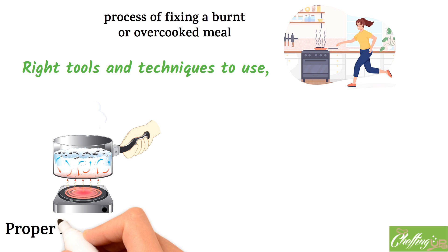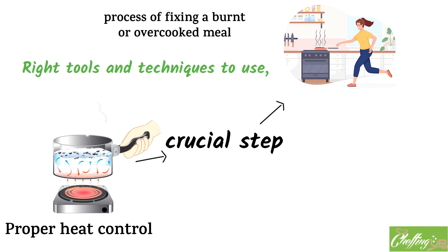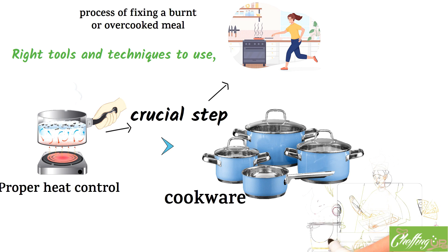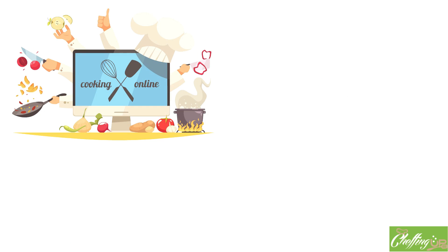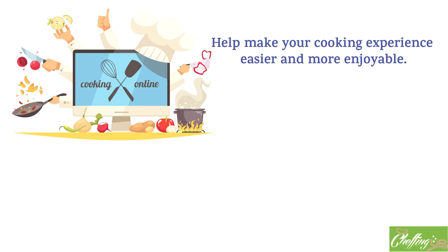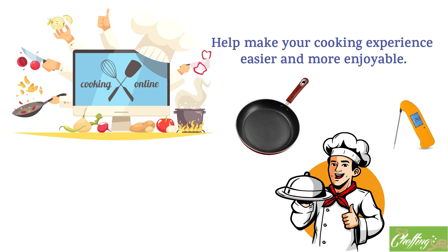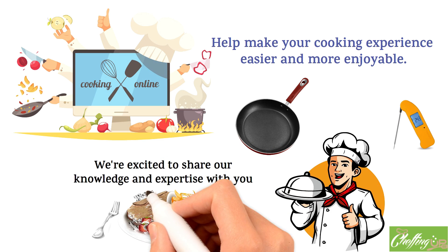First up, we'll talk about the importance of proper heat control — a crucial step in avoiding burnt or overcooked food — and we'll show you exactly how to do it. We'll also discuss the different types of cookware you can use and which ones are best for preventing this issue. Next, we'll dive into the specifics of how to fix a burnt or overcooked meal, covering everything from pasta to meat, with practical tips you can use in your own kitchen. Throughout the video, we'll also showcase some of our favorite kitchen tools and gadgets, from digital thermometers to nonstick pans. So get ready to say goodbye to burnt or overcooked meals forever.